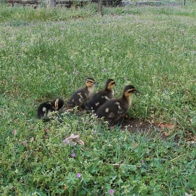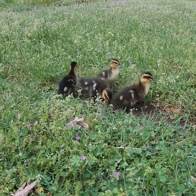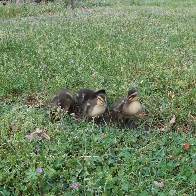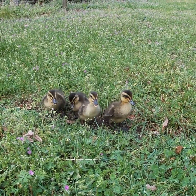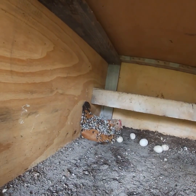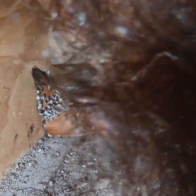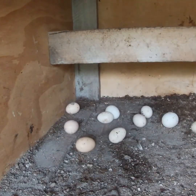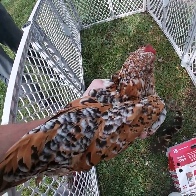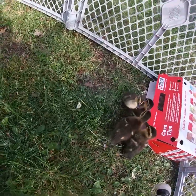We also have a little bantam chicken that is very broody right now — a broody hen. So I think it might be a cool idea to go get her and put her in with these guys and see if she's going to take care of them. And there's our broody hen. So we got our little ducklings and our little broody hen. We're going to put her over here and see what's going to happen.